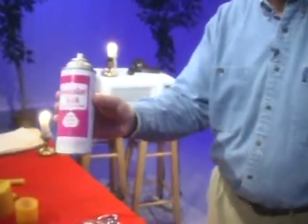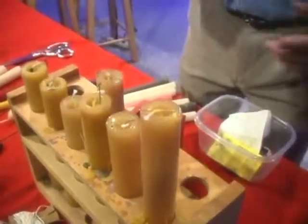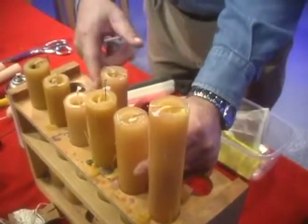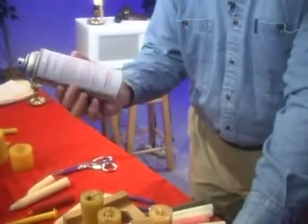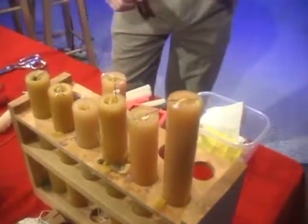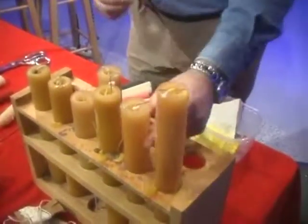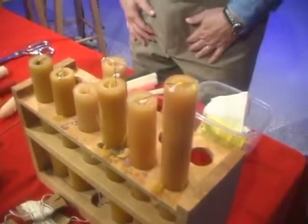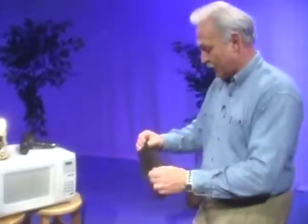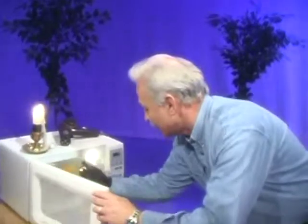This is a release agent — if you pour that in, it releases the wax candle from the mold easier. I really don't think you need it with these flexible molds, and this is no better than Pam. You can get it at your grocery store — I paid $10 for this, but just get your Pam. These flexible molds are so good because you can pull the candle right out. Let's see if the wax is ready — it's almost 100%. I'm going to give it about another minute.